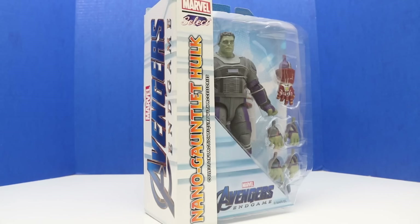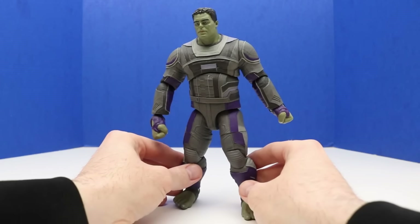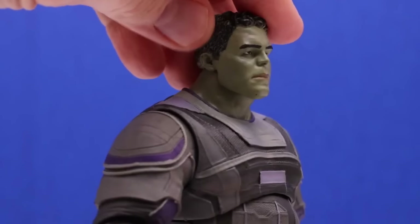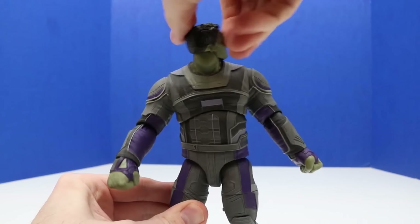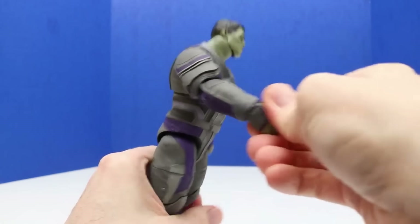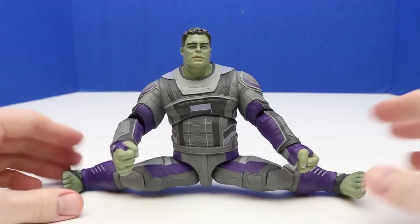Welcome back everyone. In today's video we'll be checking out this Marvel Avengers Endgame Nano Gauntlet Hulk. Here's a look at the back of the package — it shows our new Hulk figure with that Nano Gauntlet on his right hand. Here's our new Hulk figure out of the package, and I'm super excited to add it to the collection. It looks like Hulk is wearing an awesome suit. Here's a close up — this is a pretty cool sculpt. Hulk can move his head side to side and all the way around. His arms move back and forth and we can bend his elbows a little bit. He comes with several alternate hands — right now he's in the fist position doing a Hulk smash. He can also do the splits.